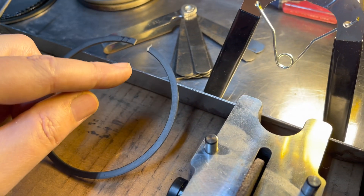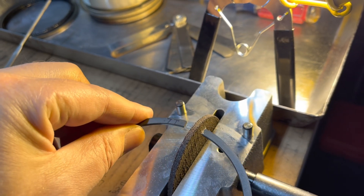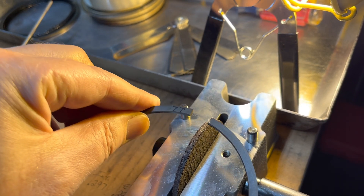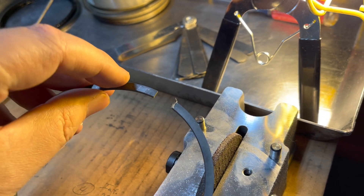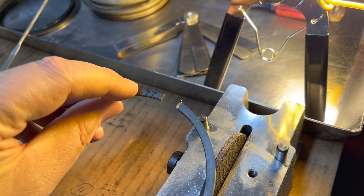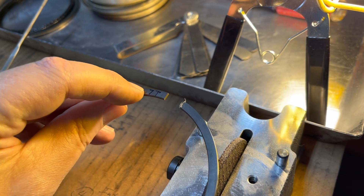After I grind and file it, I'm always grinding on one side — the right — just to be consistent. So I leave the factory grind on the left. I also numbered them. You can see it's cylinder number seven, and I put a T because that's the top ring.